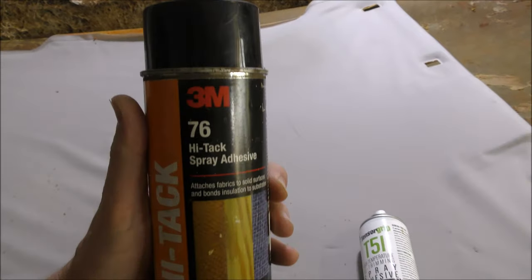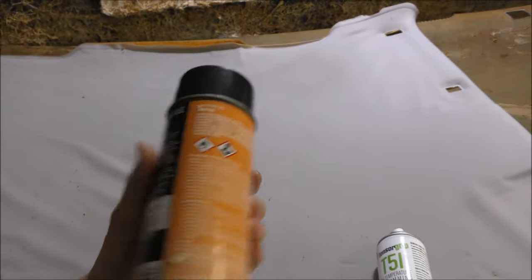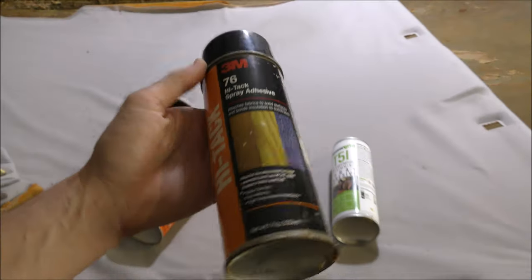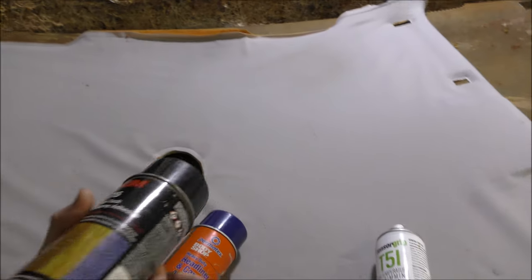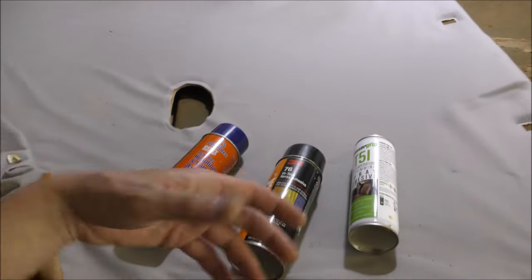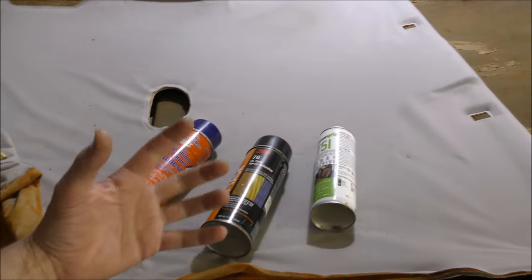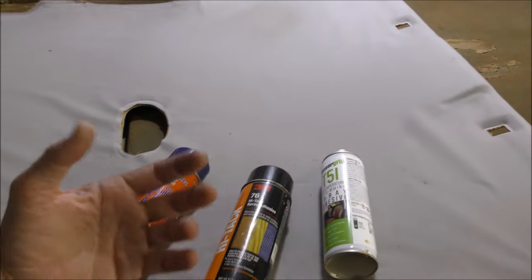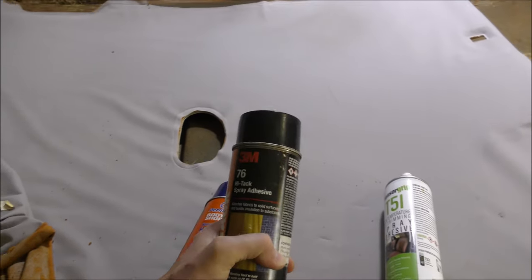3M Hi-Tac 76 is actually a really good glue to use. This is one of the first glue cans we started to use when we just had it in the van for quick touch-ups. Keep in mind we don't actually do jobs from these cans, because we buy in massive bulk, but for you guys doing a one-off job, we recommend these cans because they do a quite good job.